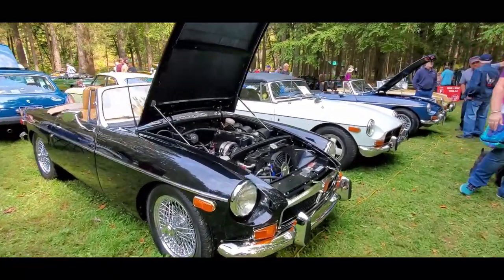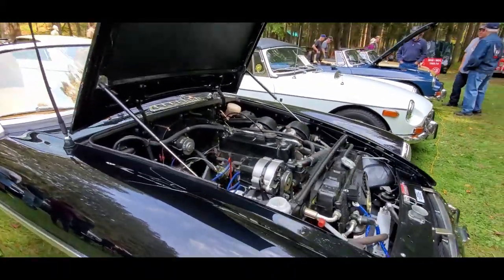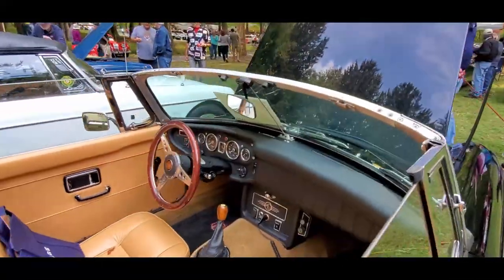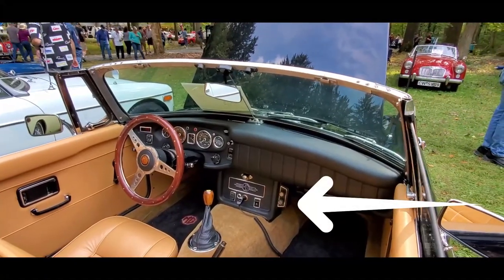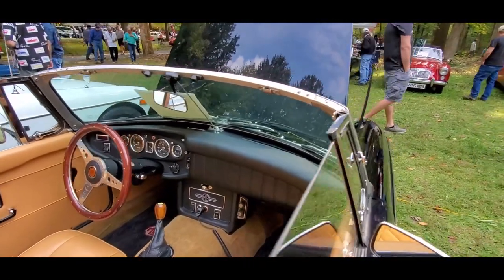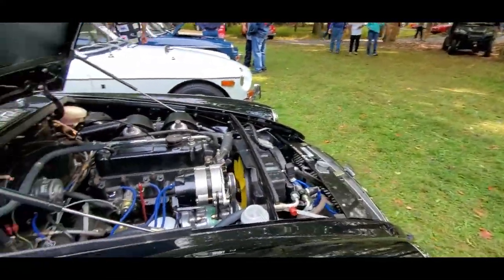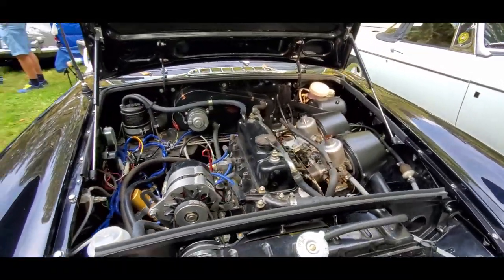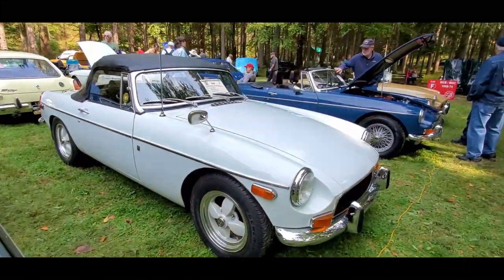This one has air conditioning — pretty remarkable. You can just barely see the controls over there on the right of the console. What's amazing is that with the original Lucas alternator it's able to keep up, because they are not very powerful — not very powerful at all.